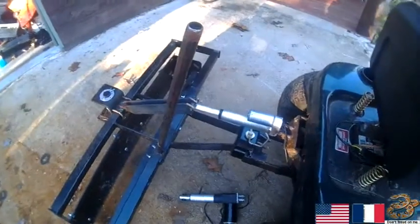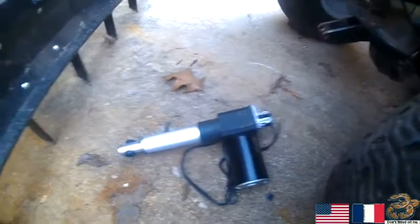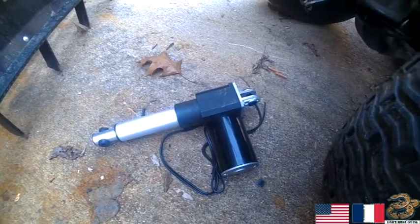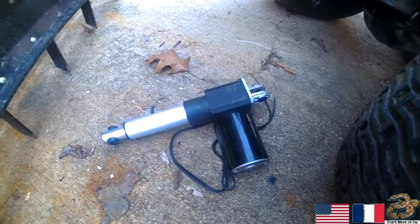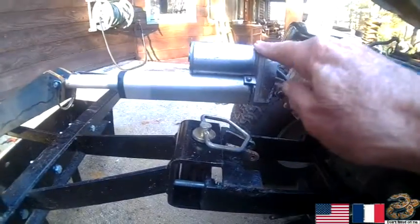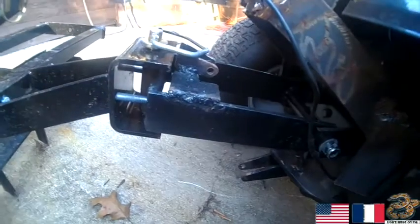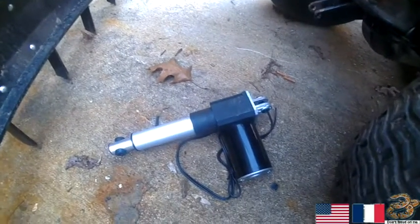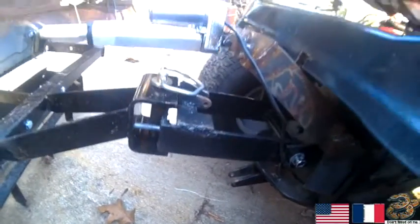So what I did was I ordered this one. It came from China. It weighs about five pounds more than the other one. This thing is a 1,300 pound lift. Originally I tried hooking this one down to there and to here and pushing up — it wouldn't lift it off the ground. I'm going to go back to hooking this one up down there and trying to lift it up with 1,300 pounds. It should tear the back end off of the tractor.